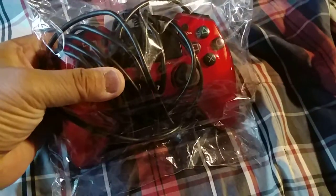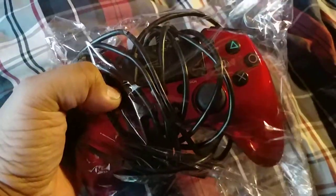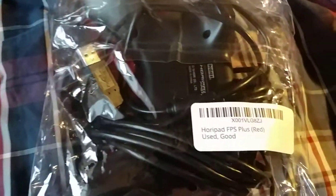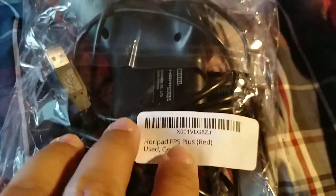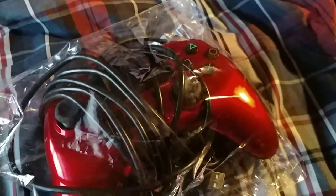What's up everybody, this is GCXBU and today I'm going to do an unboxing of a new controller I just got from Amazon.com. It is the Hori Red Controller FPS Plus — used, really good, it's a red color, my favorite color.